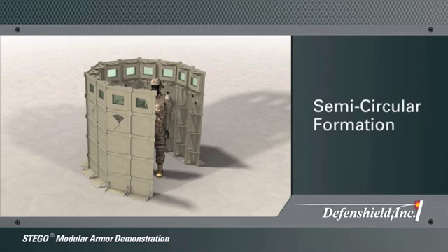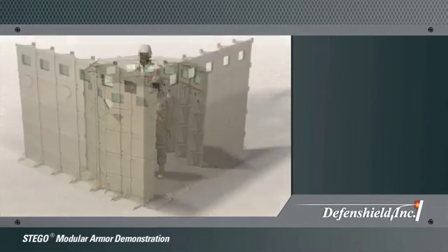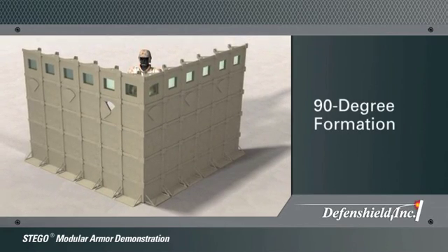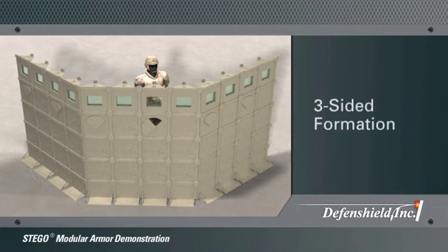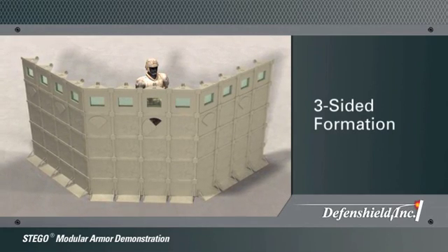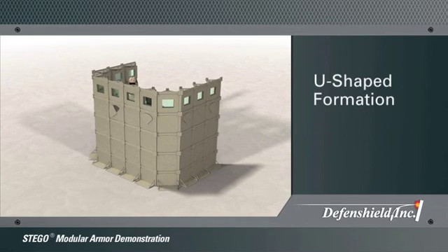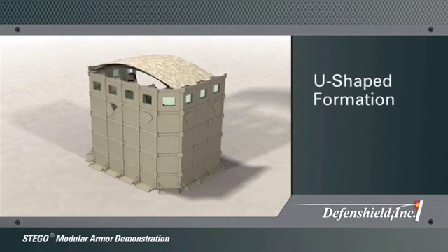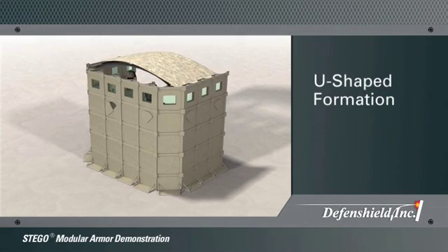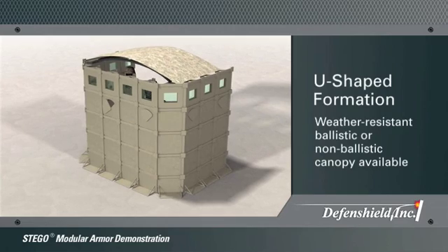A semi-circle formation can be used to combat threats from all directions. A 90-degree formation can be assembled to provide protection from two directions. A three-sided formation can be used to protect from threats in three directions. The U-formation is commonly used as a guardhouse at an entry control point to a base or along a road as a traffic control point, and has the option of a ballistic or weather-resistant canopy.